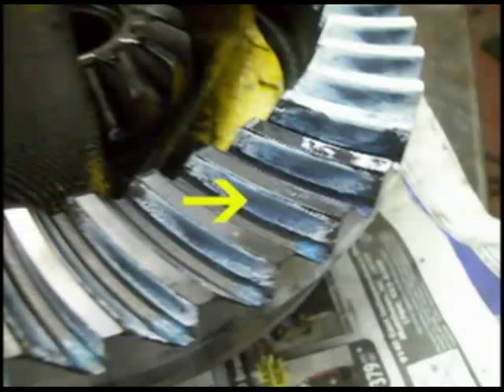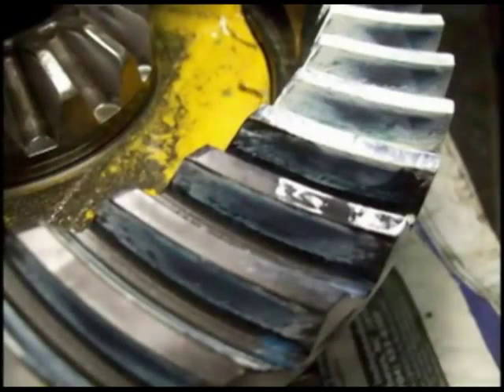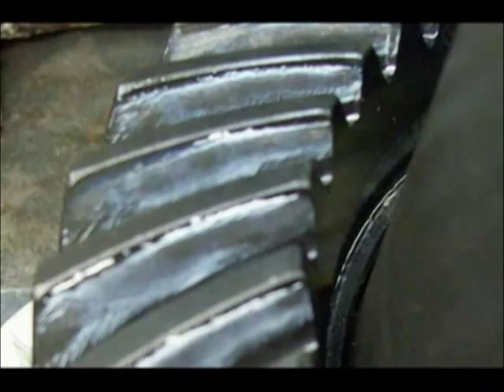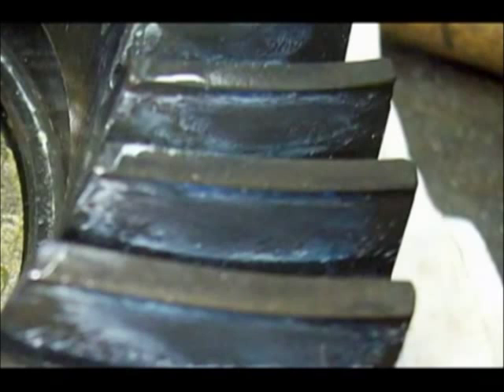This shows the gear contact pattern for the drive side of the tooth. Here's another view of an almost perfect tooth pattern — it's perfectly centered on the tooth. This shows the tooth pattern for the coast side of the tooth. Almost perfect. Again the drive side, shown using white marking compound.